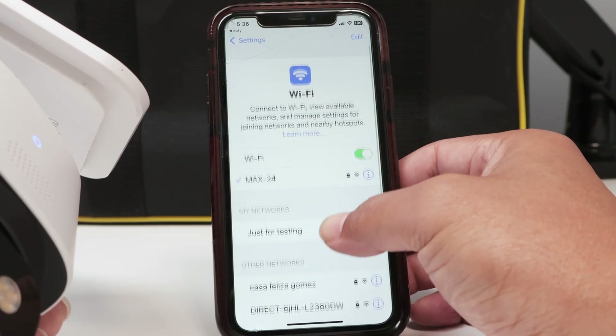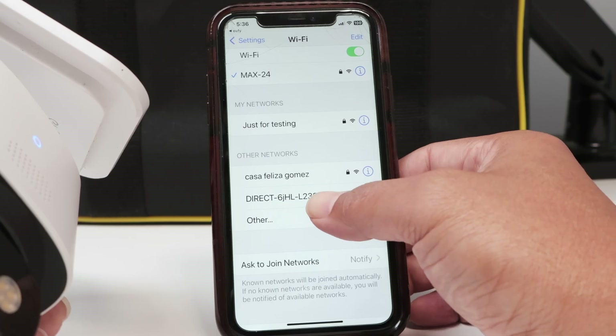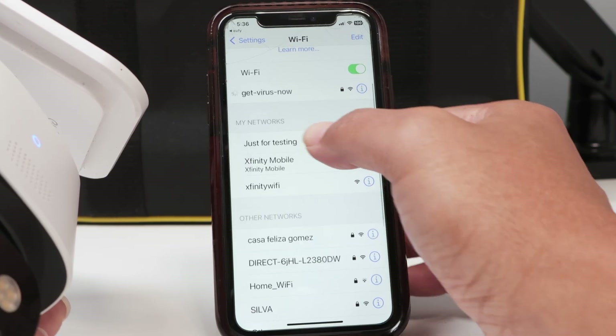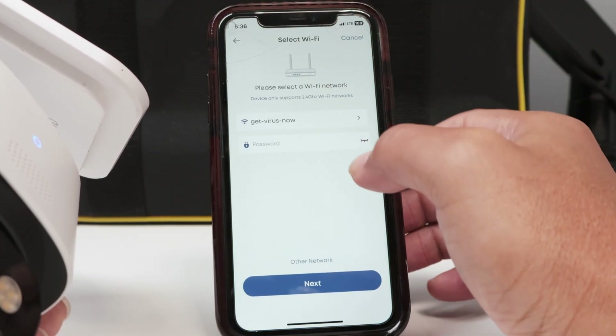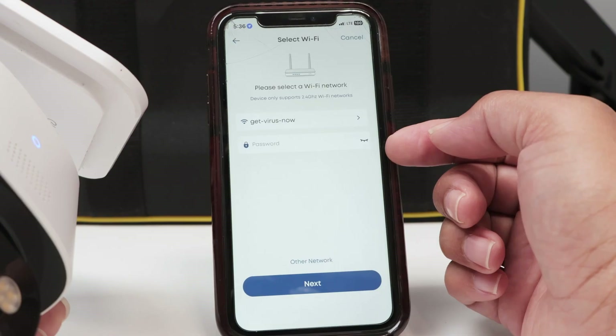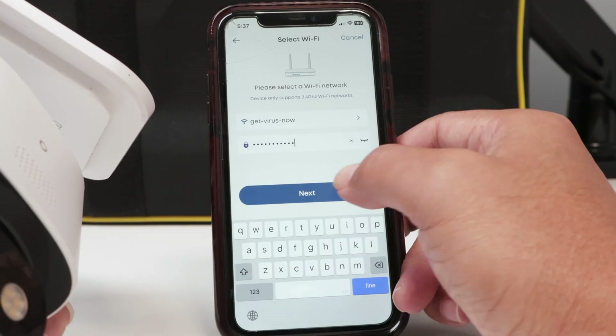I select one that I'm sure is 2.4 GHz. Let me just wait for it to load. I'm going to use this one, then I come back to eufy settings. Here I need to insert the password — let me just double check. There we go, now I have the password.